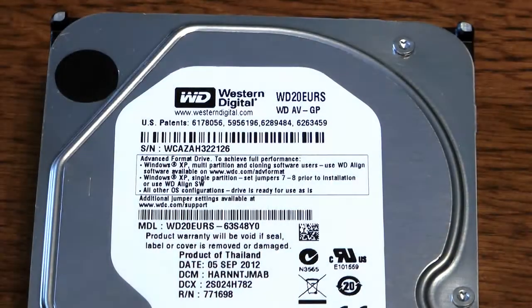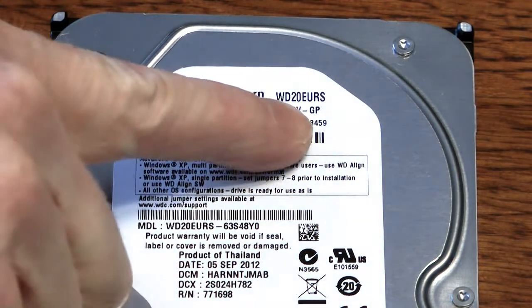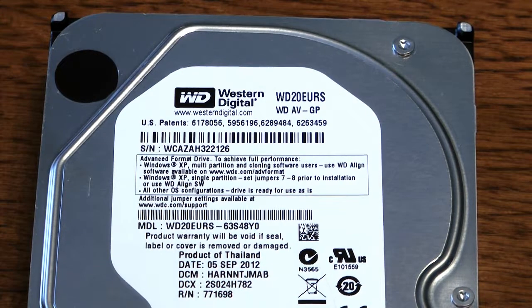This is a Western Digital Audio Video drive, which makes a big difference when you're trying to build an external enclosure with a larger drive than the standard issue. It's an AV drive — you can see the HDAV GP designation on it. The reason you have to use an AV drive is that on forums you'll see people try to use a regular 1TB drive and have a lot of problems: startup problems, running problems, pausing, freezing, and lockup problems.